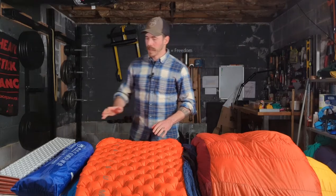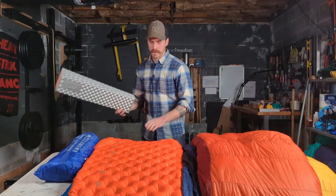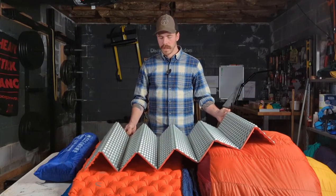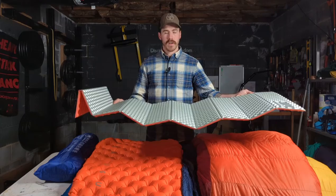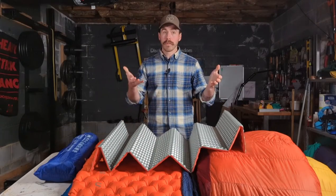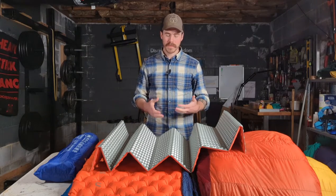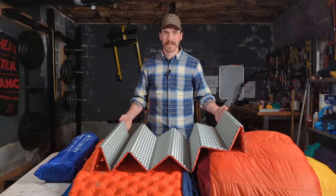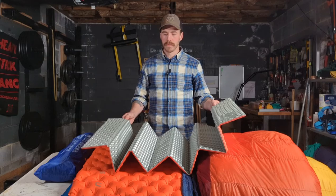There are a number of options here. We've got closed cell foam mats. This is one of the AliExpress foldable accordion mats. These are not comfortable, but they're very durable. This one has the reflective coating to give you a little bit more heat reflection. The main purpose of your mat is not just cushioning, but to insulate you from the ground. Without a mat underneath you, you're going to lose all your heat into the surface below you.